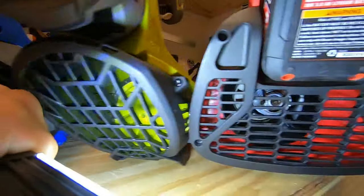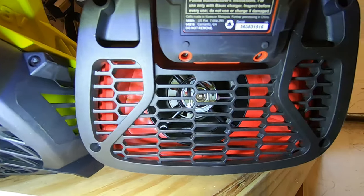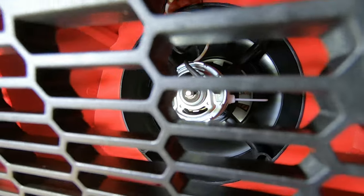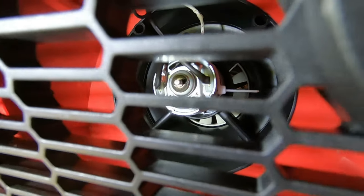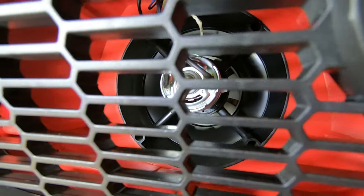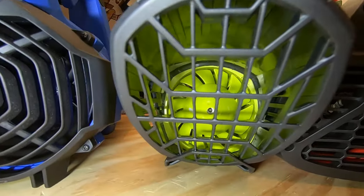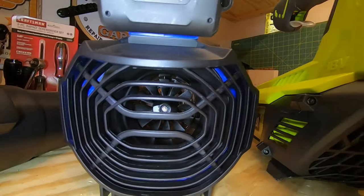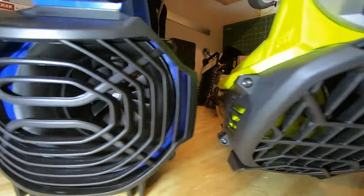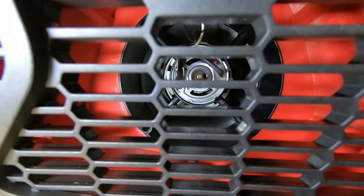Looking at the motor design, the Harbor Freight Bauer is the only one with a forward-facing fan, while the Ryobi and the Cobalt both have a rear-facing fan. The Ryobi and the Cobalt also have the least amount of area available to bring in air, which will make the wind speed test really interesting.